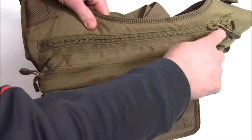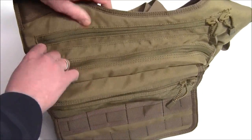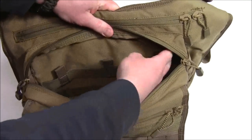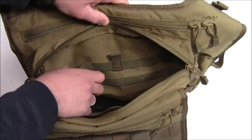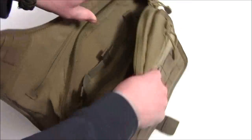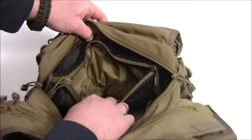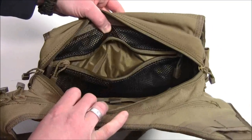You have a zippered section here and a zippered section here as well. Inside the second pocket you have MOLLE webbing and space for M4 style mags to fit in here. And then when I turn it around, you can see there is a zipper compartment with mesh to put more items in there as well.